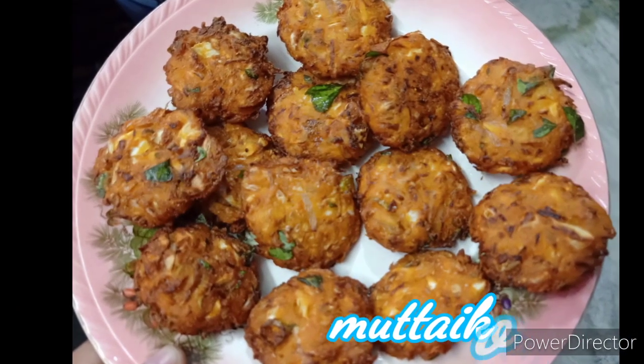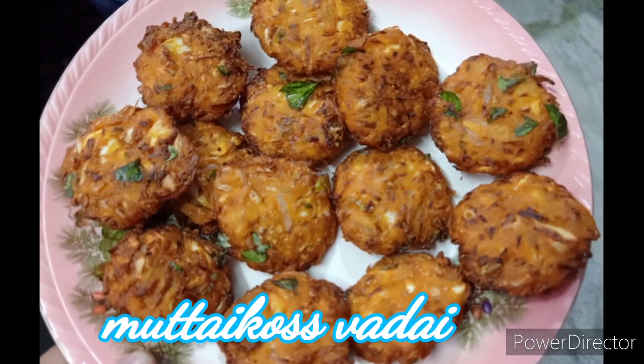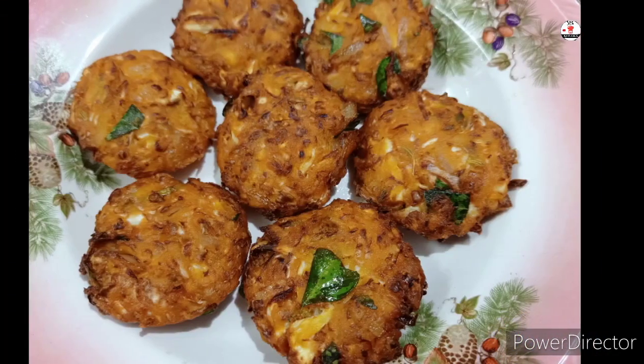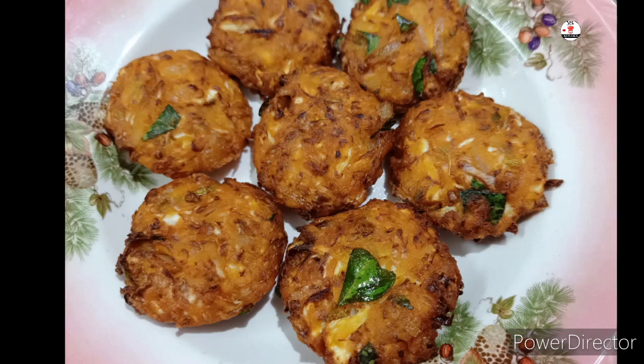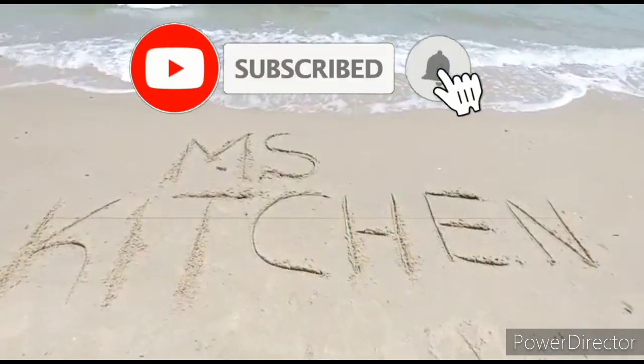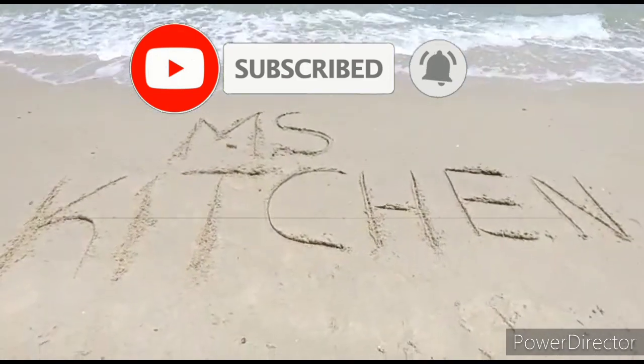If you want to see our channel, we are ready to make a taste. Click the bell icon on our channel.